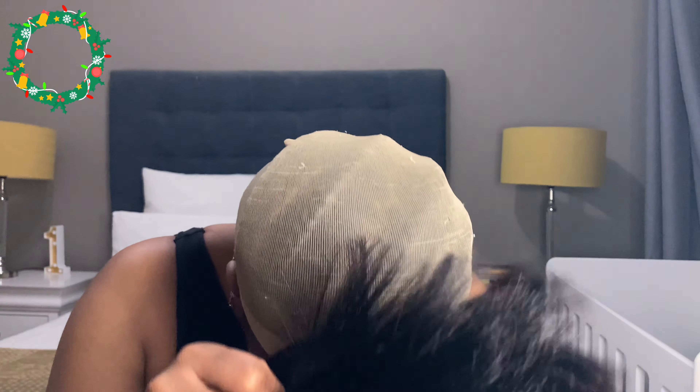I want to show you guys how I achieved this look — basically how I just took the wig and wore it and it was ready to go. Today's sponsor is Luvme Hair; they were kind enough to give us this beautiful lovely hair, and I'm obsessed.